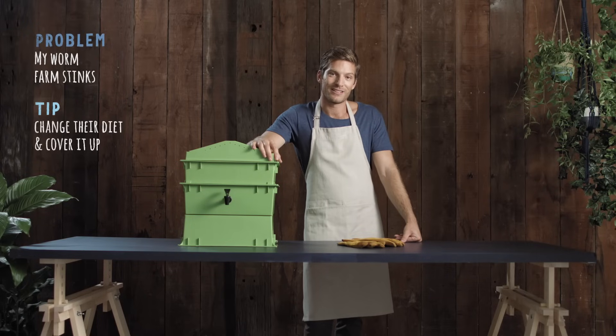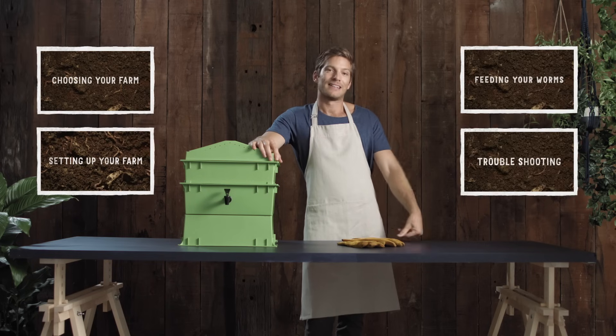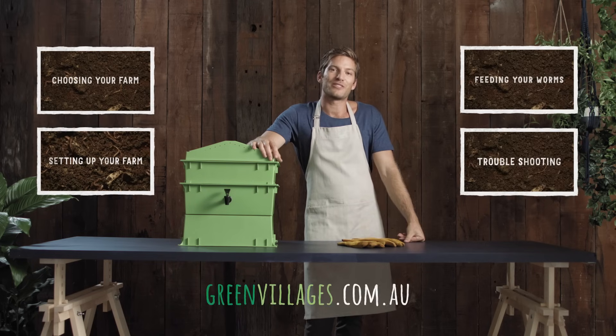Thanks for watching. If you want to recap anything, click on the links to my left or right. Or for any questions, head to greenvillages.com.au. Happy worm farming.